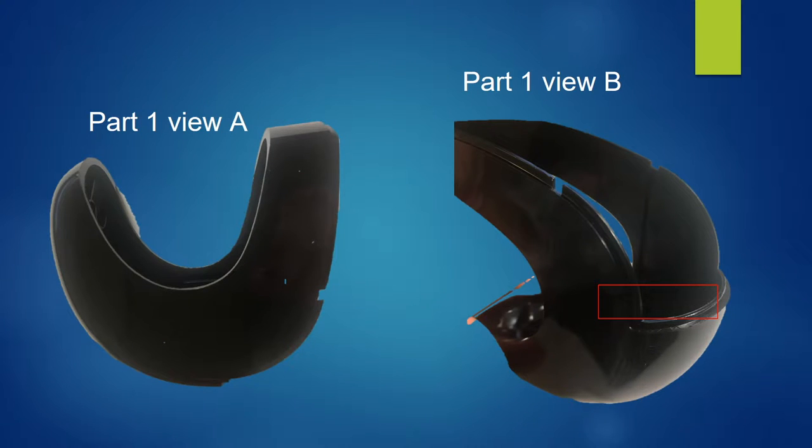Part 1 is the cover of the pencil sharpener. There are no significant marks left on the inside or outside of the part, which means no parting lines and no injection molding marks left from the injection pins. However, inside the box there is an excess line left, which can be caused by removing flash marks.